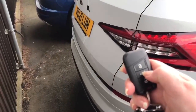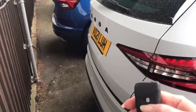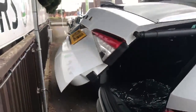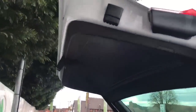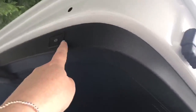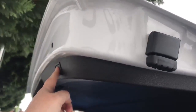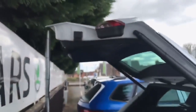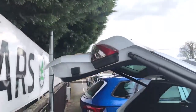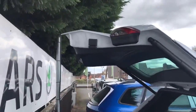You can press and hold your boot button, or there's also a button inside your driver's door which I'll show you in a moment. Press and hold to open the boot. If you want a different height, you can set it — press the button and then press it again where you want to set it, press and hold until you hear the beep, and then every time you open or close the boot it'll go to where you've set it.